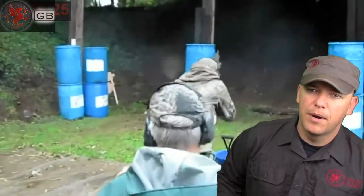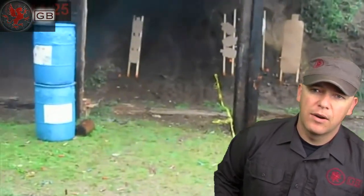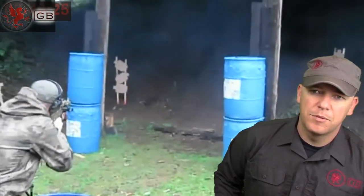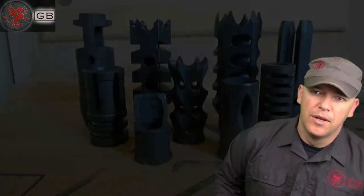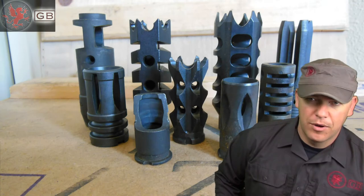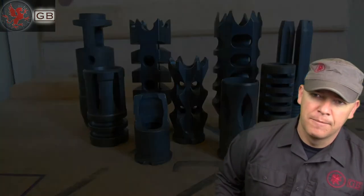When it came time to compare some, I wanted to do a budget comparison of what's affordable. Quite frankly, half of these brakes I already had laying around the house from my own experimentation over time, and the other ones I ordered to test. A few of them, from TAPCO in particular, were advertised as brakes when they were really more of a flash suppressor. Flash suppression is an entirely different subject.